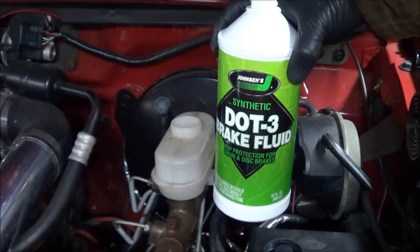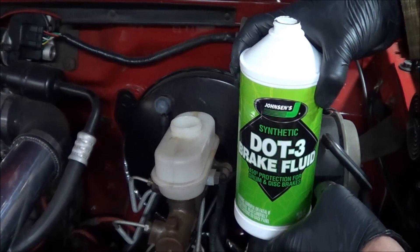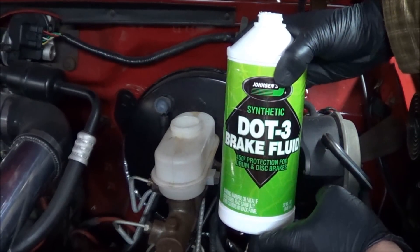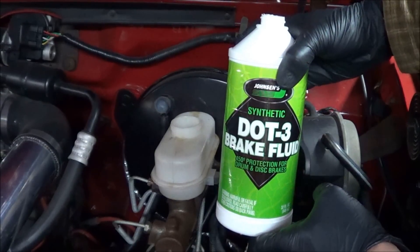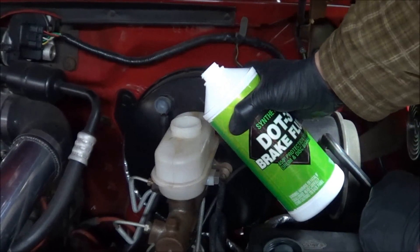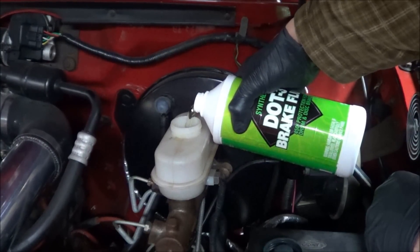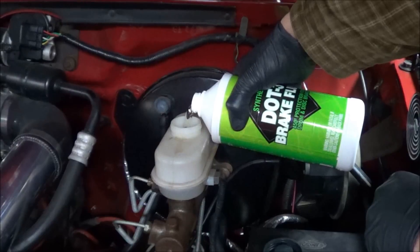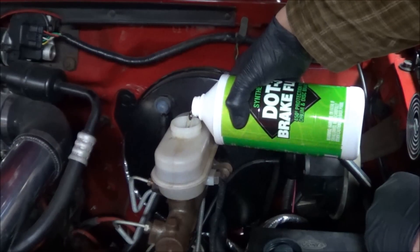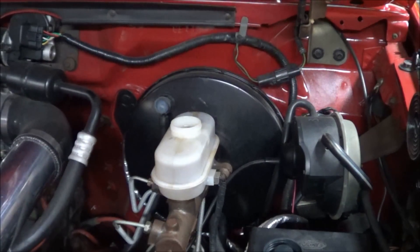The fluid I'm going to be using is Johnson's DOT3 synthetic brake fluid. This system originally had DOT3. You could use DOT4 in place of DOT3, but I prefer to use what was in here originally. I don't really know how much heat this brake system generates, and I think DOT3 will be fine. So we're going to fill this up with nice, clean, fresh fluid and start the bleeding procedure.